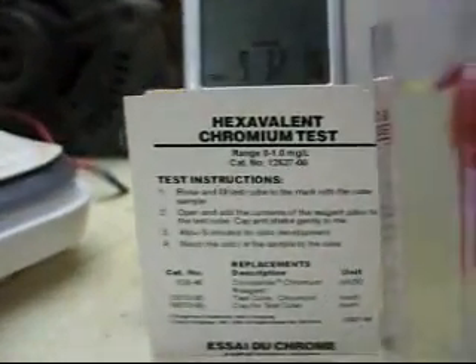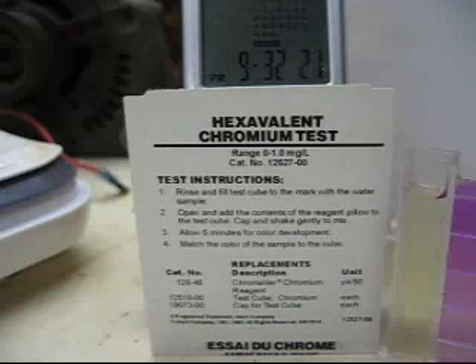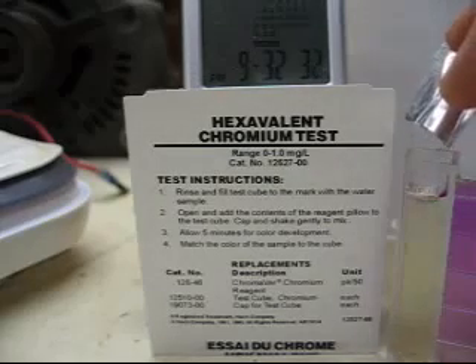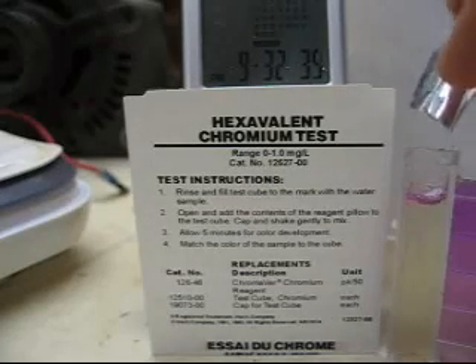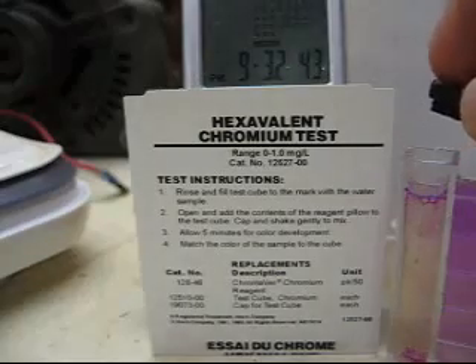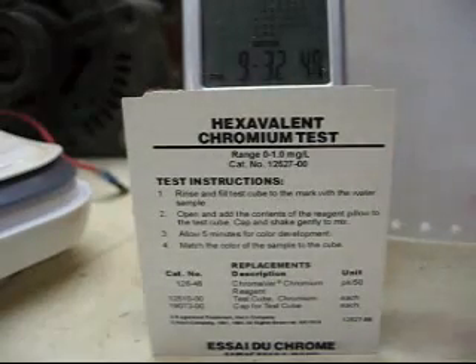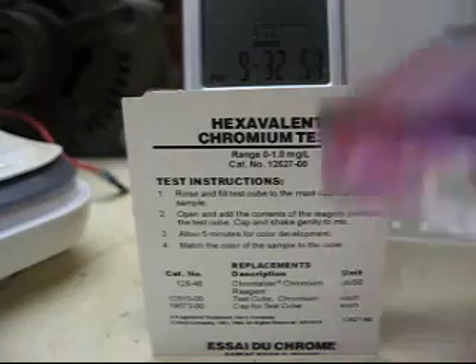Okay, I got my sample. It's a five minute test — five minute reaction period. So I'm going to put the powder pillow in it here. It says to shake it gently. And the contents right there — this isn't looking good. Look at the purple color already forming at the top. That's at about 45 seconds in. Look at that color turning already.